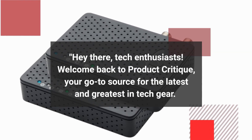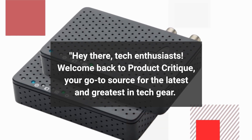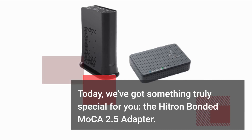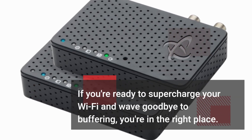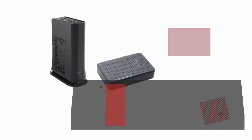Hey there, tech enthusiasts! Welcome back to Product Critique, your go-to source for the latest and greatest in tech gear. Today, we've got something truly special for you: the Hytron Bonded Mocha 2.5 Adapter. If you're ready to supercharge your Wi-Fi and wave goodbye to buffering, you're in the right place. Let's dive in!